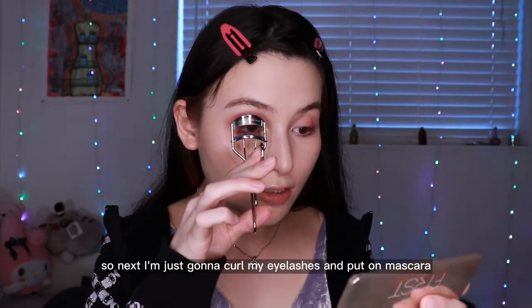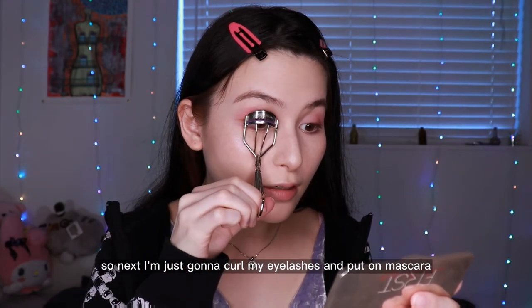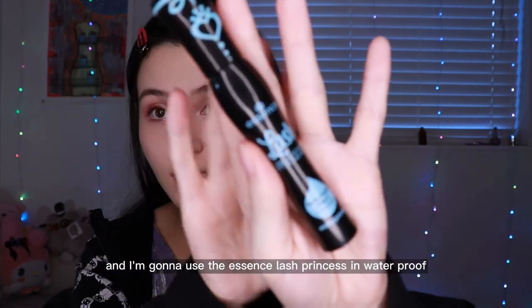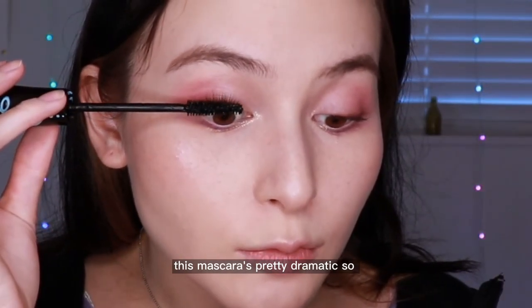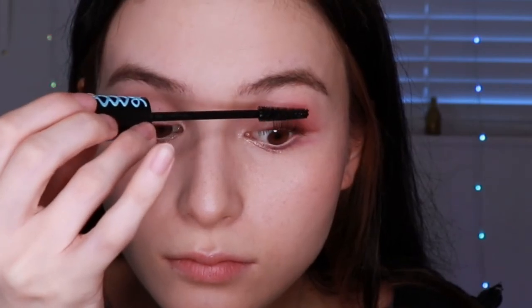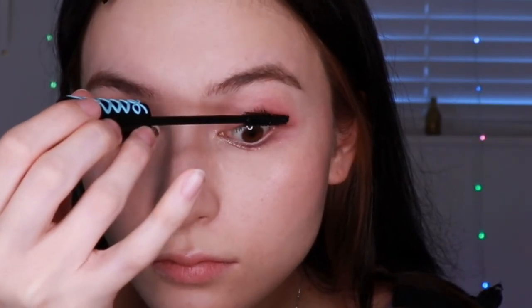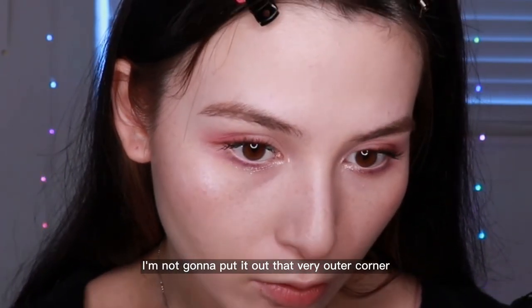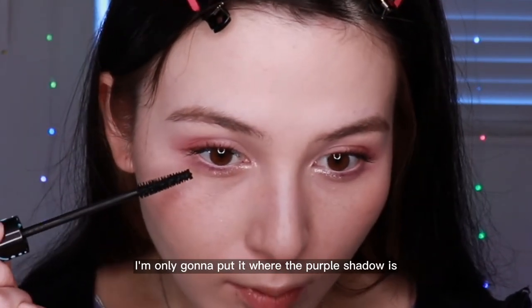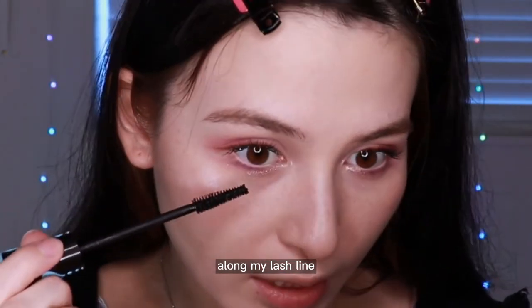Next I'm just gonna curl my eyelashes and put on mascara. I'm gonna use the Essence Lash Princess in Waterproof. This mascara's pretty dramatic, so I'm just gonna do a really light coat on my top lashes. For the lower lashes, I'm not gonna put it at the very outer corner — if you got some there, just take it off. I'm only gonna put it where the purple shadow is along my lash line.